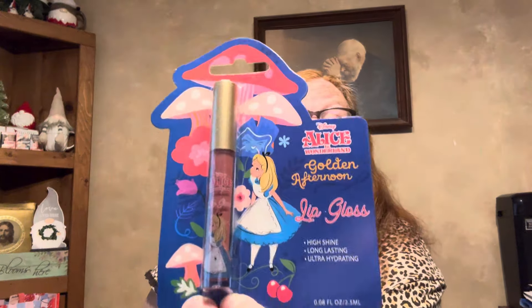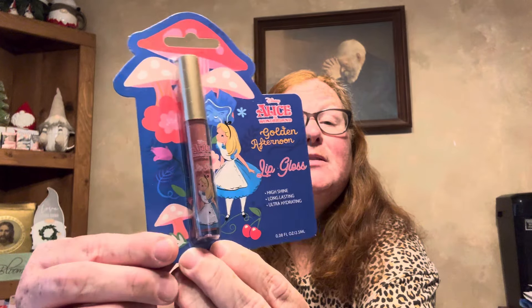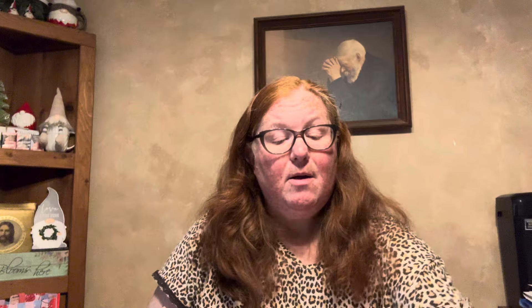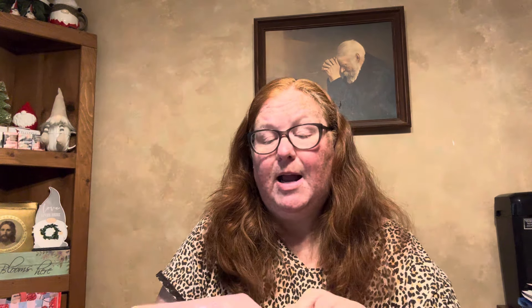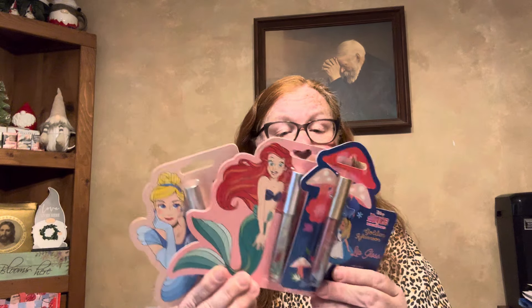If you have young girls, these are by Disney Princesses. This is Alice in Wonderland Golden Afternoon lip gloss — high shine, long lasting, ultra hydrating. Just the packaging alone, and you'll actually get Alice on the lip gloss container. I also found it in 'Be Shell-fishly Fabulous' which is Ariel, and then 'Shine Like a Glass Slipper' which is Cinderella. They had other ones but I just went with these.